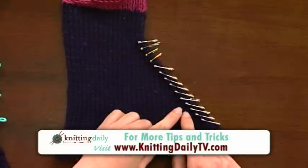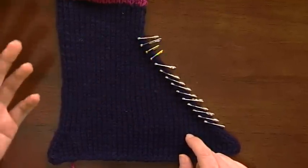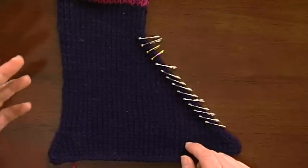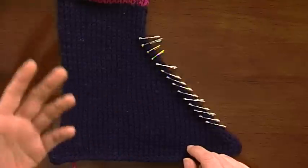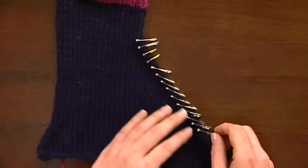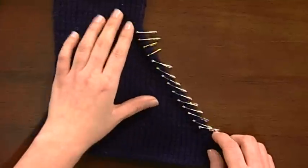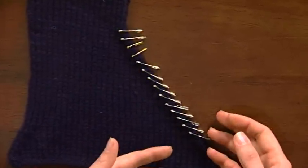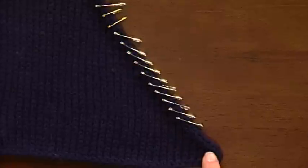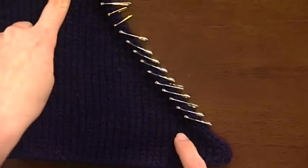The other idea I have for you is to, when your pattern is indicating something like work a certain number of increased rows, or repeat this increased row twelve times, or six times, rather than stopping to count after every single increased row that you've worked, why not just actually go ahead and at the time of knitting, slip a marker into the product of your increase or decrease row. So here I knew that I needed to, after the initial set of decreases — which are easy to remember because both sides have been decreased — I knew that I needed to decrease fourteen more times before I could start working straight.